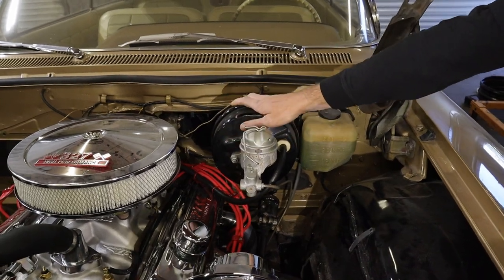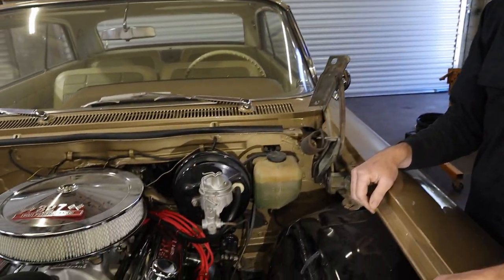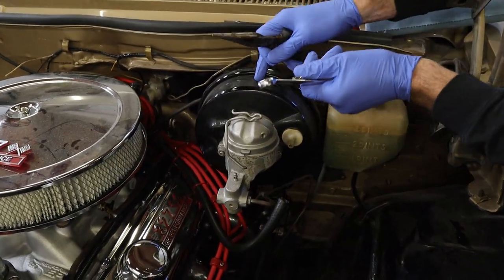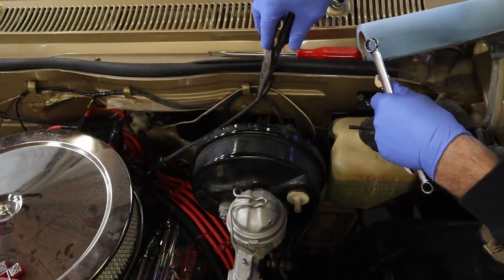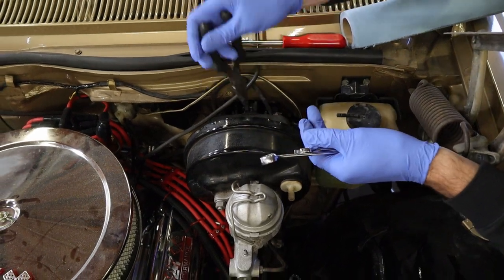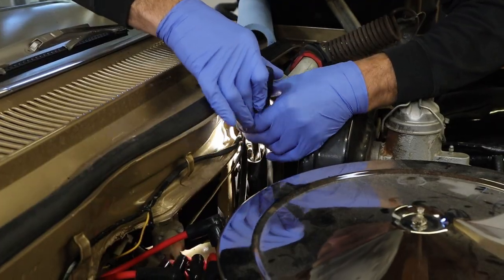We're going to start by taking this apart — get all the old stuff off. We've got a new master cylinder and a new booster, so all this is coming off. I'm going to start with taking this vacuum line off. I'm pretty sure this isn't a factory booster — it's got this bracket that kind of steps it up. I'm going to separate it; it's got a cotter pin here on the rod. I'm going to knock this cotter pin out — it's been in there a few days and it's a little rusted up.